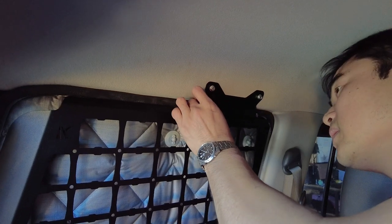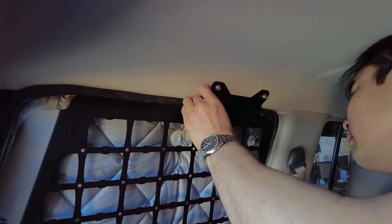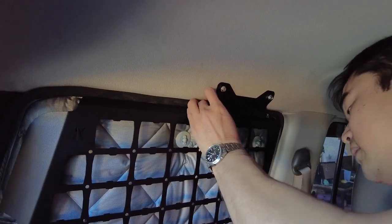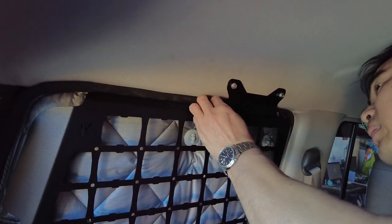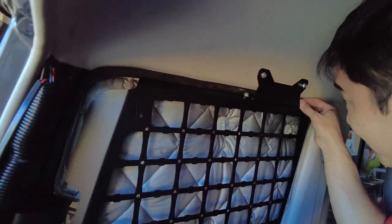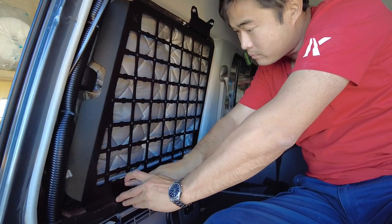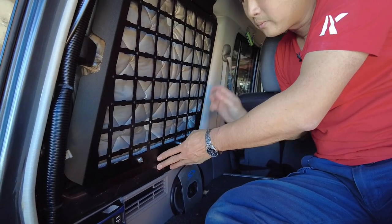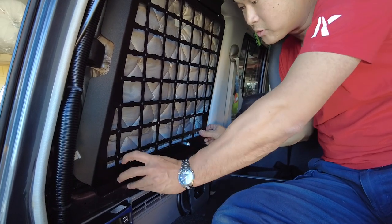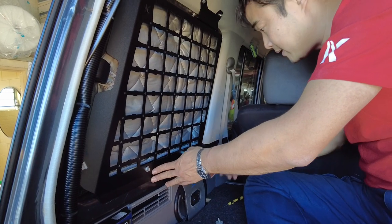Now we recommend nutsert-ing this bottom bracket. But if you want to try using an adhesive — a double-sided tape or something like that to hold that bottom bracket in — we recommend you use a 3M dual lock. You can put that tape right across the bottom. But in this case we do recommend the nutserts. It's a much sturdier, much more secure way to mount it.